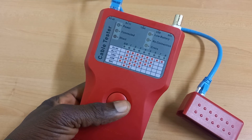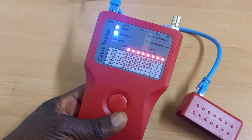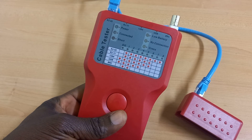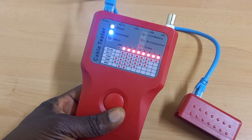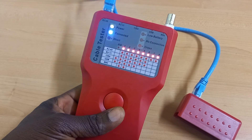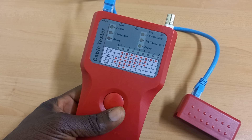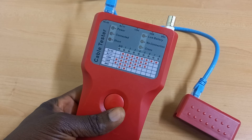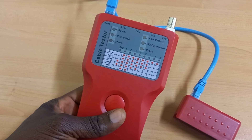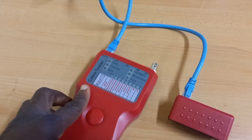If any of the eight lights were off when we did the test, that would have meant that the terminations at either end of the cable had an imperfection and would have required re-termination. Please note that previously working cables are also likely to develop faults, so anytime you suspect a cable that is malfunctioning, it is always good to carry out this test.